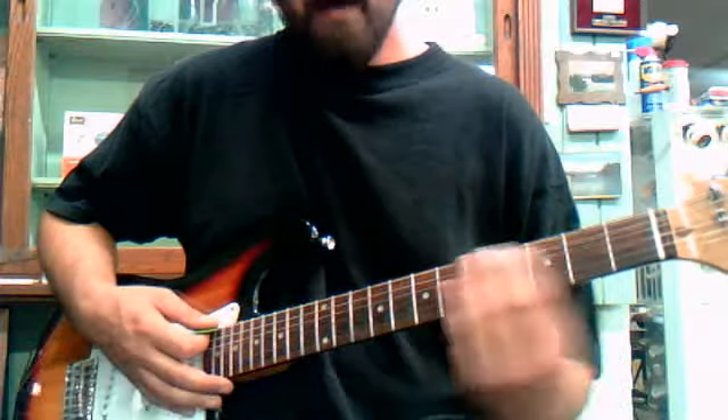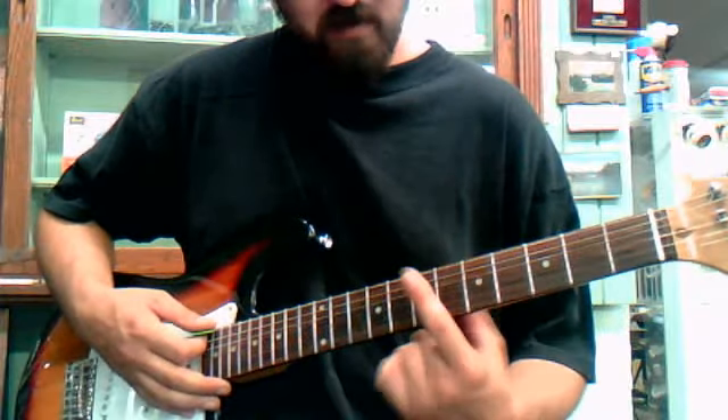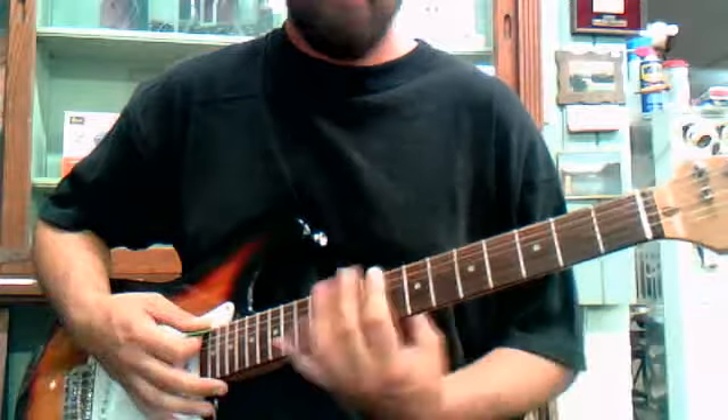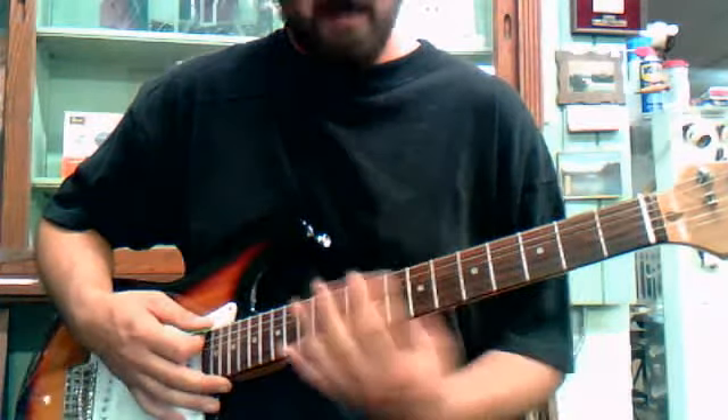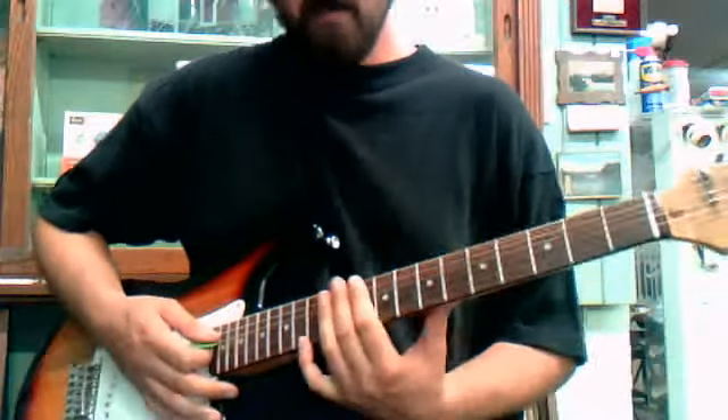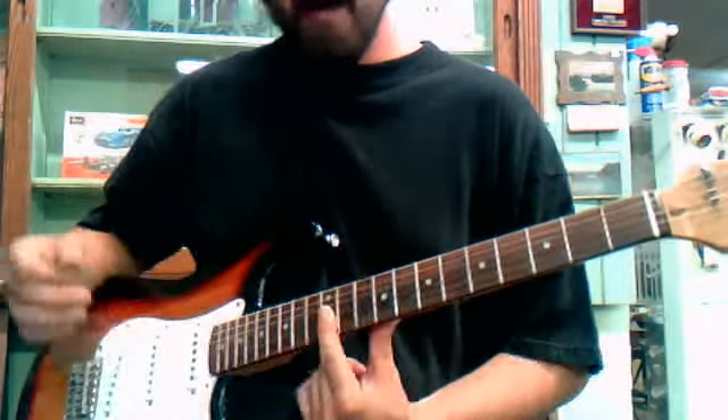And then at the end of that, you do that a few times, you go from the 7th and then you just slide down a little bit. There's no perfect spot to come off of that, but you go. And that's just barring the bottom 3 strings.